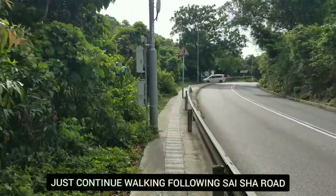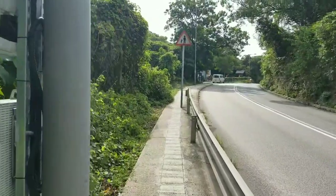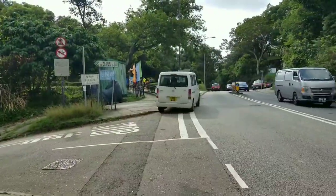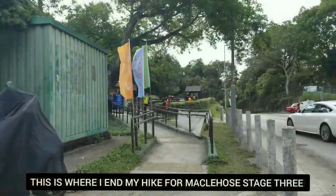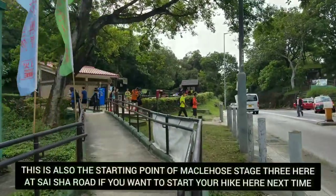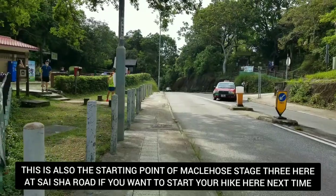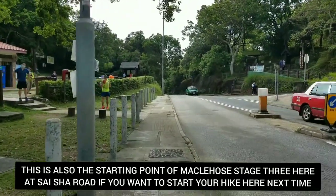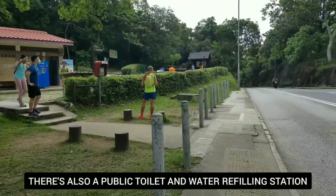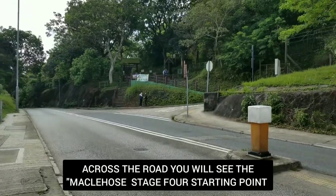Staying on the left-hand side, it's only about three to four minutes to get to the hike's starting point. This is Sai Sha Road that we're following right now. This is where I ended my hike for MacLehose Stage 3, and also the starting point of MacLehose Stage 3 here at Sai Sha Road. Maybe you want to go to the toilet before you start your hike. Across the road is the starting point of MacLehose Stage 4.